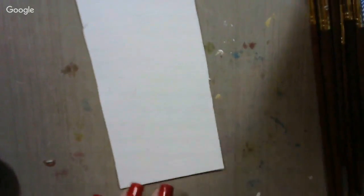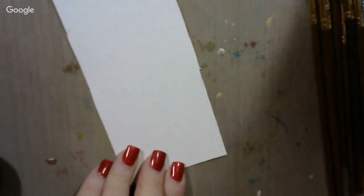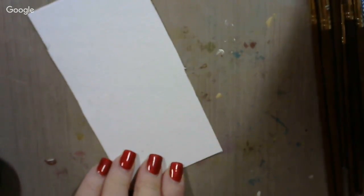I paint backgrounds on these and use them on my greeting cards. There's all kinds of paints you can use — acrylics, India inks, alcohol inks, whatever you want. Today I'm going to be using the Gourd Master ink dye that I'm so crazy about.